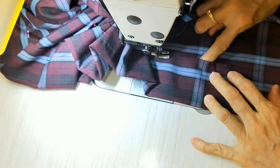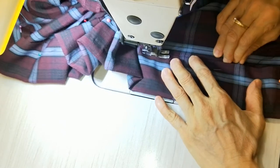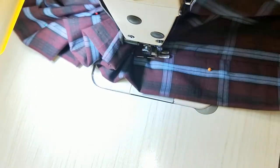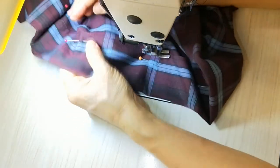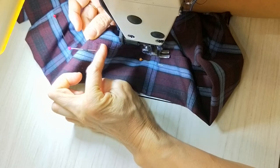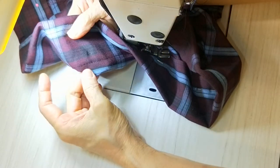You can see it bubbles here. I use the stitching a little bit wider than normal so it's easy to take off later.